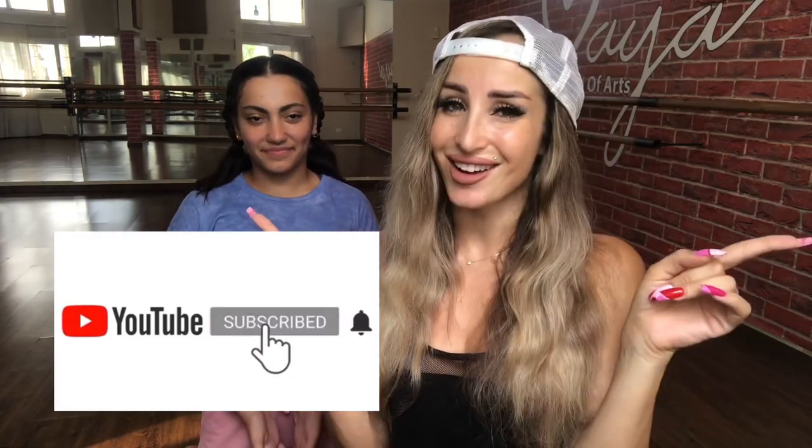Hi everyone! My name is Maya Name and this is my student Shiro, and welcome to my YouTube channel! Today I'll be teaching you how to do the Scorpion! But first, don't forget to subscribe and follow me on Instagram and TikTok.